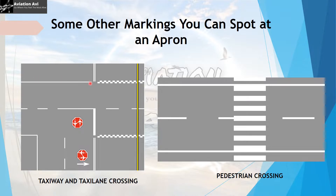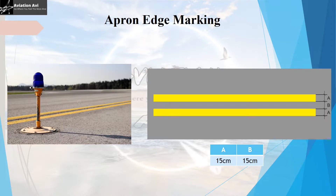If a service road crosses an active taxiway or aircraft stand taxiway, the service road edge marking should follow a specific pattern, and it must also have a vehicle stop line where vehicles stop and check for any aircraft movement before proceeding. Another marking found at aprons is the pedestrian crossing, used by staff to cross a service road. The apron edge marking, typically two yellow stripes of 15 cm each, is present at the edge of the apron.